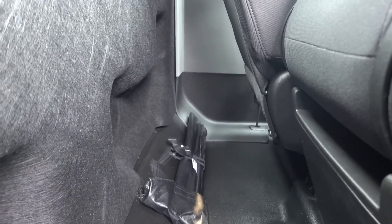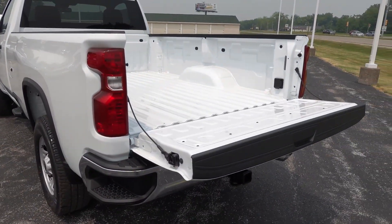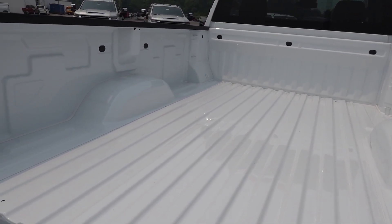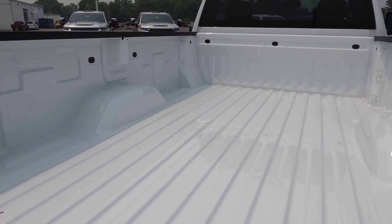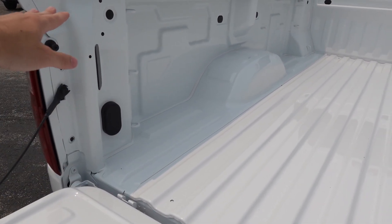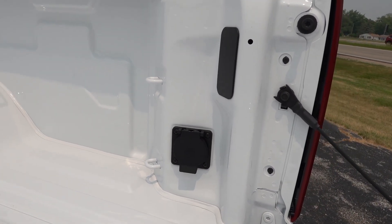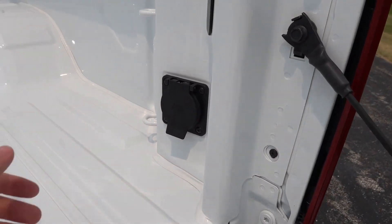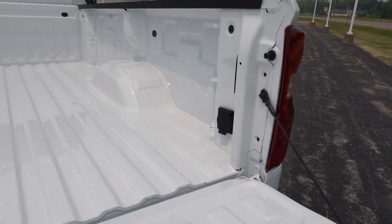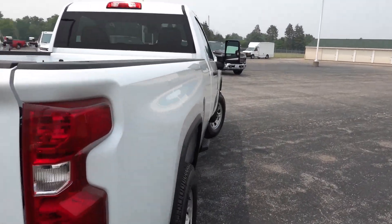I do like the electronic release tailgate with the easy-lift lower function — that is a good option to add. There's no bed liner in this truck, but that is available at an additional charge. This is the long bed, so it is the eight-foot bed configuration with three tie-down points in every corner. It does not have LED lighting in the bed, but that is available. There is the 120-volt outlet with 400 watts between the two plugs — not a ton of power, but good for auxiliary power tools on a job site.